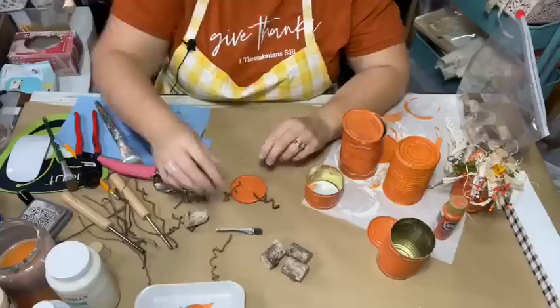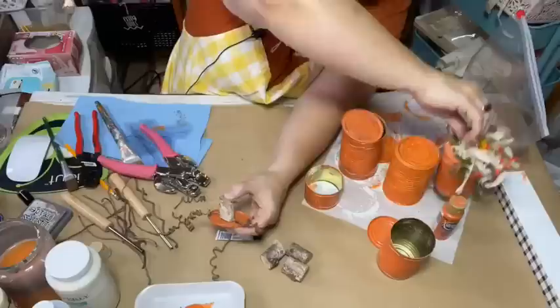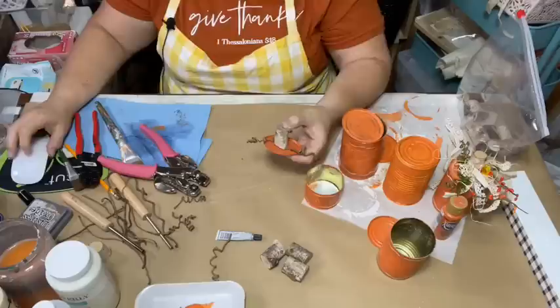I'm using a little E6000 as well as some hot glue to glue the stem down. You won't even see the holes because the pumpkin stump covers everything. That's my tendril — just like that — going right into the can top.